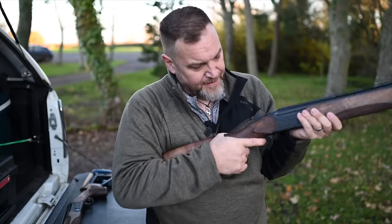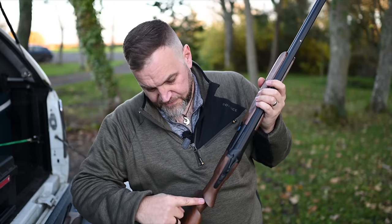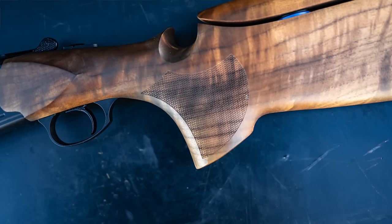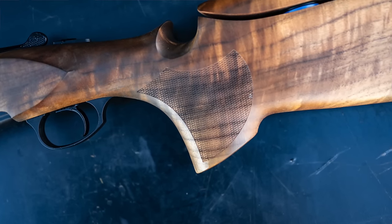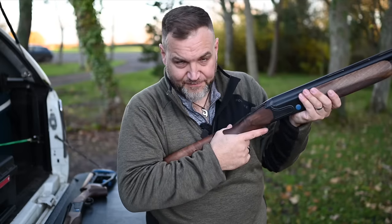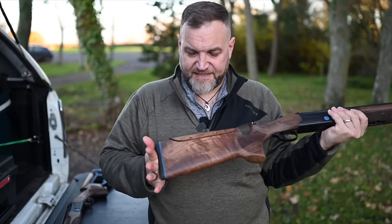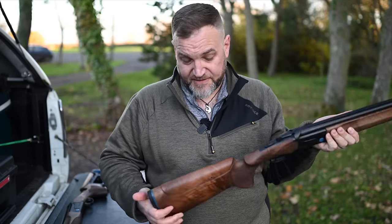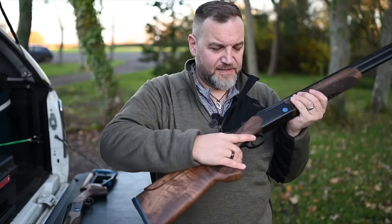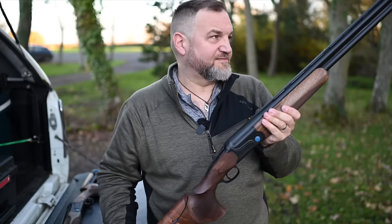If I had a criticism, I wish the thumb wasn't quite so acute in terms of the angle it forces your thumb into — it's the same on both guns. I think you could have it modified, but I just wish it was a little bit more relaxed. Comb shape and size is fine — the stock dimensions are actually pretty good. A little bit short in the comb and in the length of pull on this one, but you could fettle that if there were spacers or different recoil pads available.